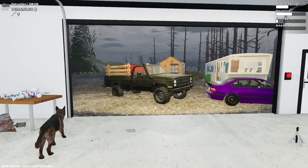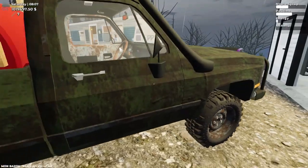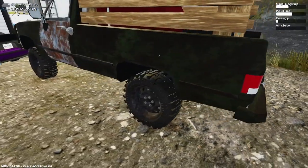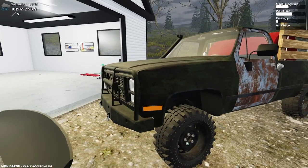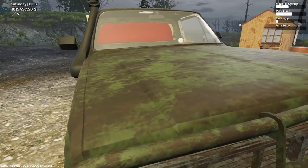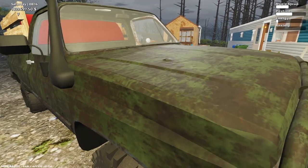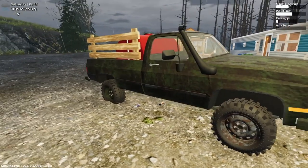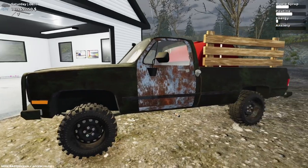Hello everyone, welcome back to the Twisted Riots Gaming YouTube channel. On today's episode of Mon Bazoo, I'm taking my old beat-up army truck and turning it into an all-out race machine. It looks a little different from the last time you've seen it — I left it out in the rain and it got all rusty on me. The truck is not in the greatest shape, but it actually has a camouflage look to it now.